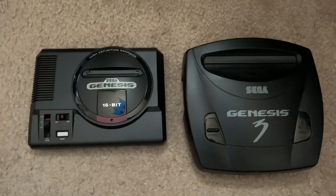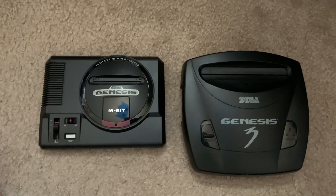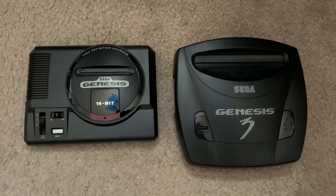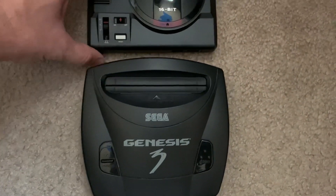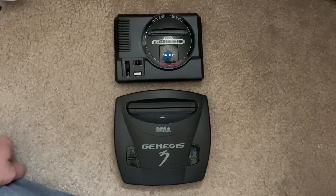All right guys, welcome back. Here is a quick comparison of the Sega Genesis Mini and the Sega Genesis 3. Since they're both so tiny, I kind of wanted to do this size comparison for you guys.